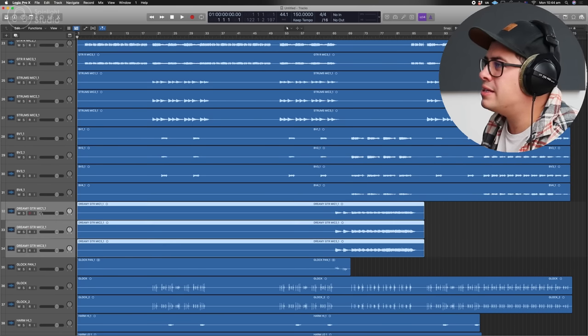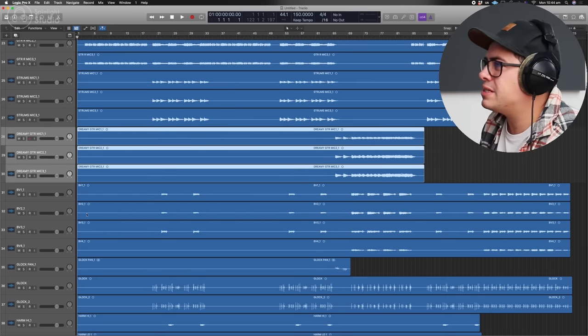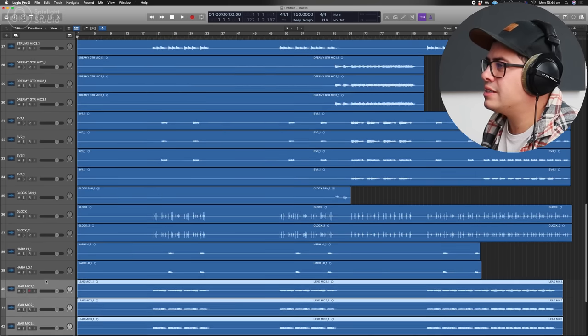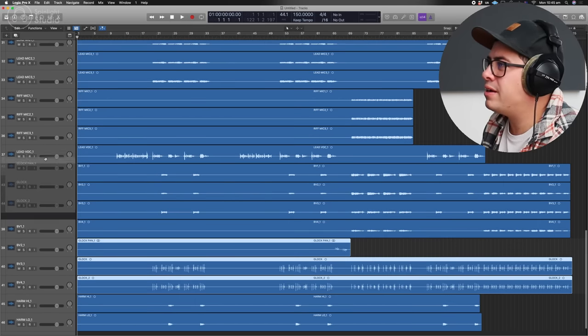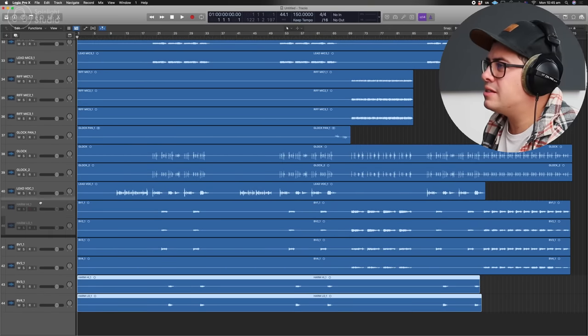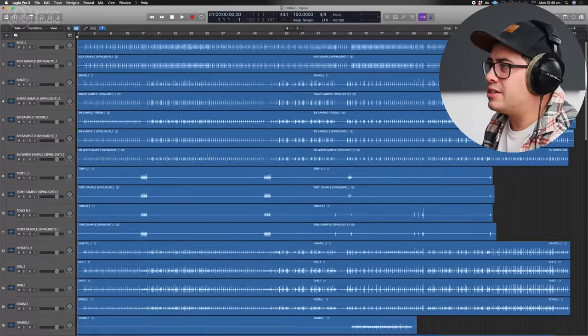Then we have our dreamy guitar, which is just some delayed reverb-y strums. Lead and a riff — kind of two lead guitar tracks. Then we've got a glockenspiel, which is pretty fun. We're going to put that down the bottom underneath our lead guitars. Then vocals, followed up with harmonies and our backing vocals — one, two, three, four. So that's arranged nicely.